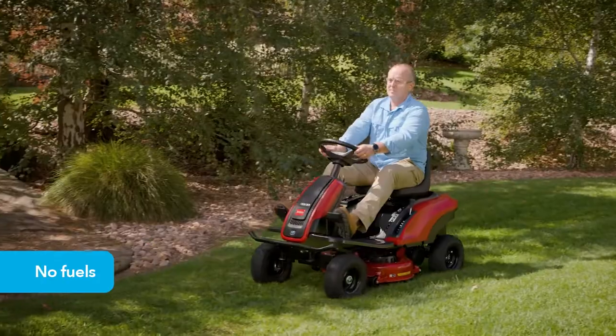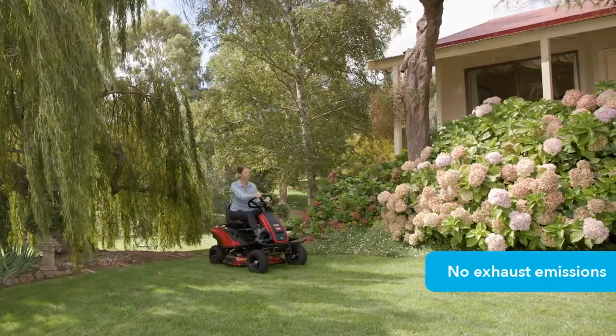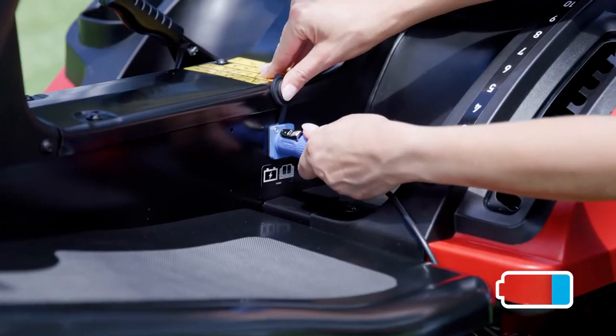Best of all, no messy fuels and oils to add means low maintenance, low cost, low noise batteries and no engine exhaust emissions. Just recharge and go.